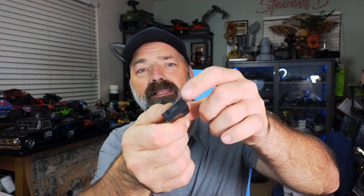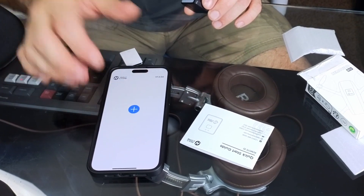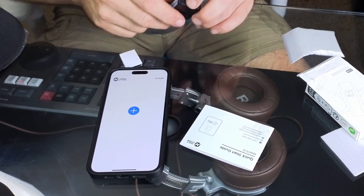You charge it with a little USB-C port. Now I'm going to bring the camera down and go over some more details and show you how simple it is to connect it with their app. On my phone here — I'm going to turn my phone upside down — you can see I have the Holystone app pulled up.